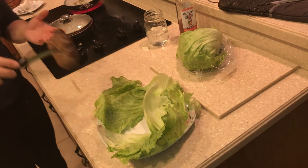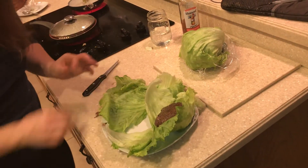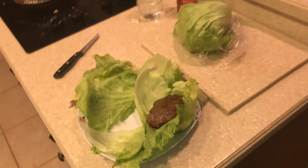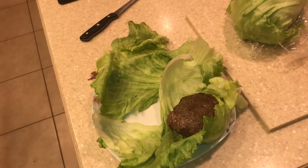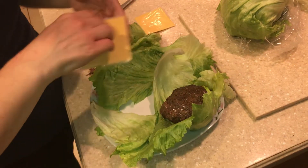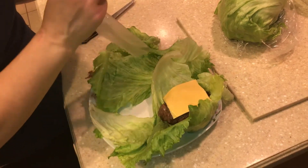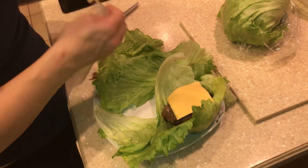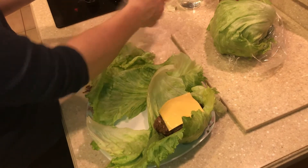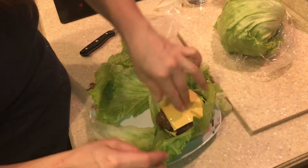I'm going to place the burger in a lettuce wrap. I'm also going to grab my cheese. I'm sautéing some onions — I'm going to add those on here. You can add whatever you'd like. This is Horizon Organic American Cheese Slices. They're really good and very easy on the digestion.